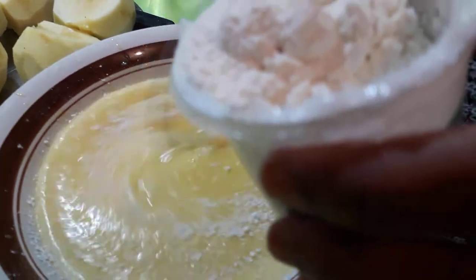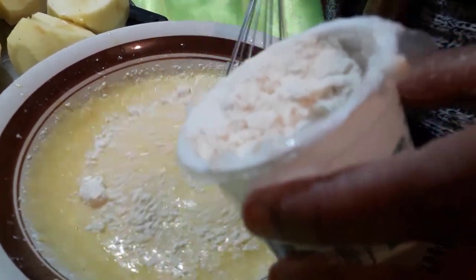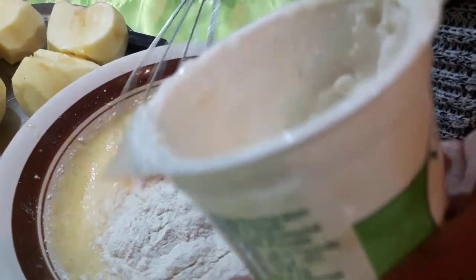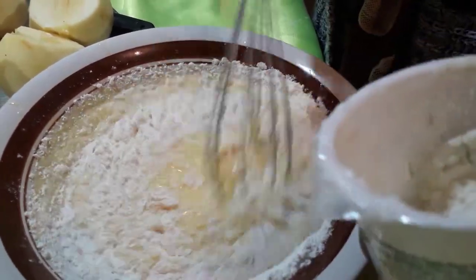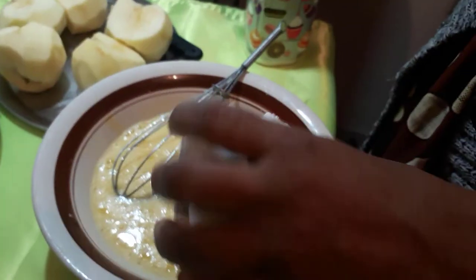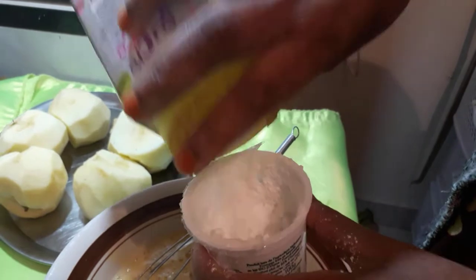You take two eggs and mix with wheat flour, little by little, slowly like this. Then you cut off the skin of the apple on the side, and mix the wheat flour again very well.